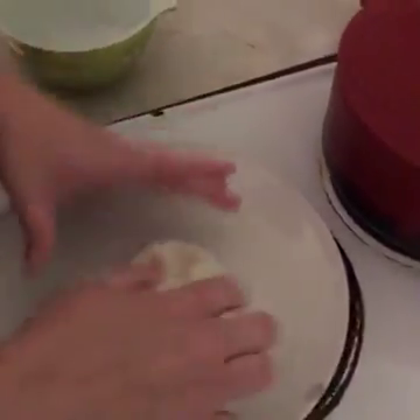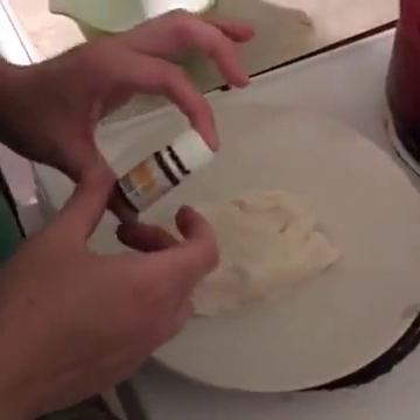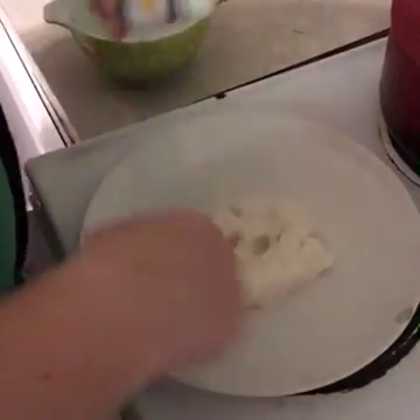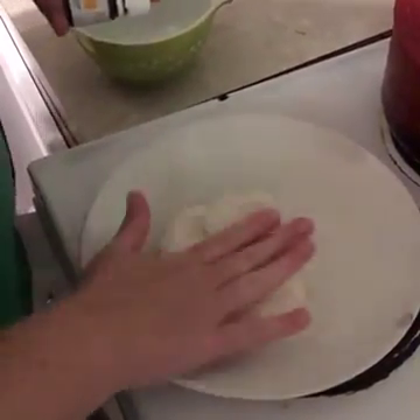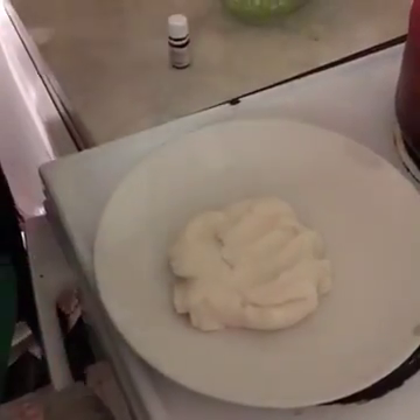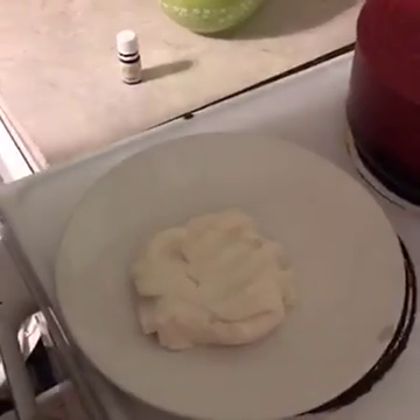Oh yeah, that feels like play-doh! It's really hot but feel it — good stuff. All right, that's it! As soon as that cools down — we don't want to add the oil too soon — I'm going to drop in about eight drops of essential oil and then knead it in like you would any other kind of dough. And that's it for DIY play-doh, you guys have a really good night!